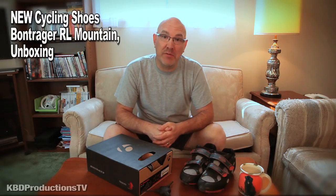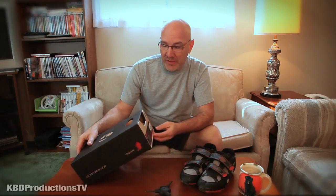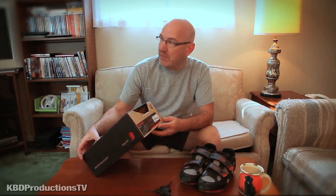Hey guys, I'm Ken Dommick. I'm with KBD Productions TV and with the money I got for my birthday, I like to upgrade cycling stuff with birthday money.